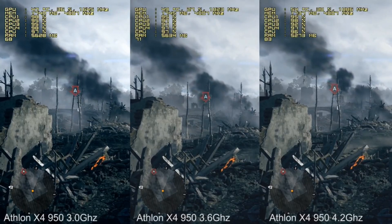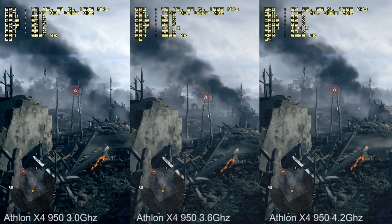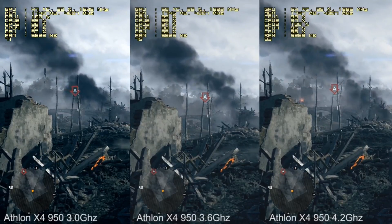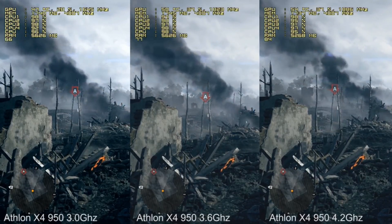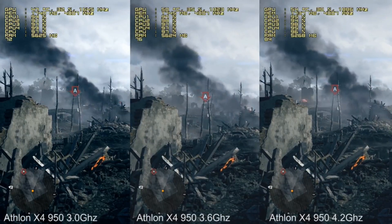The big deal is when you are using the APU with a separate graphics card. As you can see here in the clock scaling test I did some days ago, from 3 GHz to 4.2 GHz there is a massive difference.